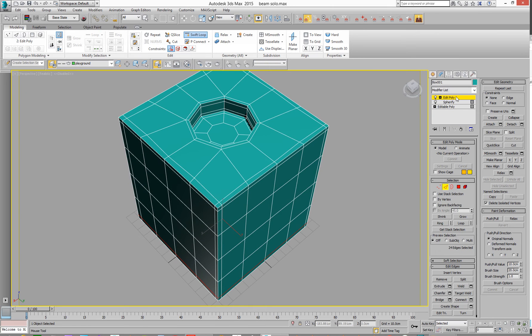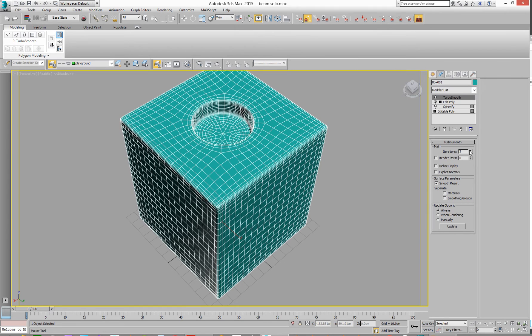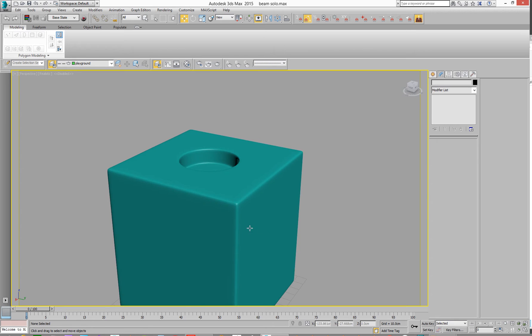So that's that. Go to Edit Poly, add a Turbo Smooth — T for Turbo Smooth. Add two iterations on it. Go to isoline display, click off the model. And there we go. So that's cool.